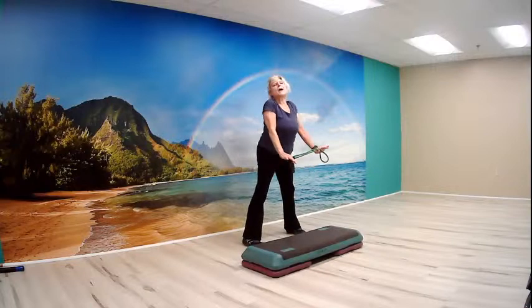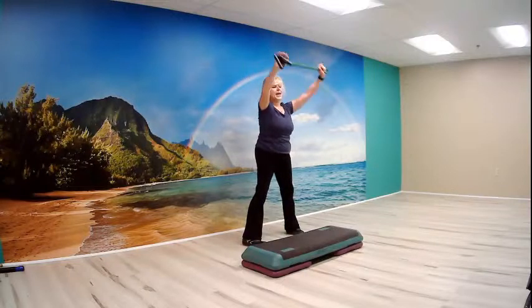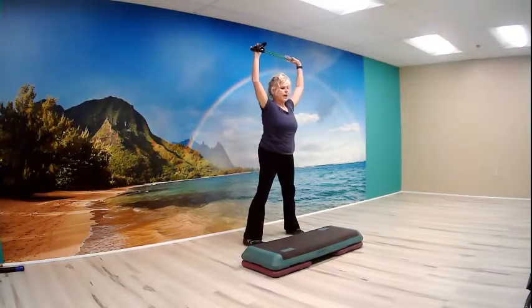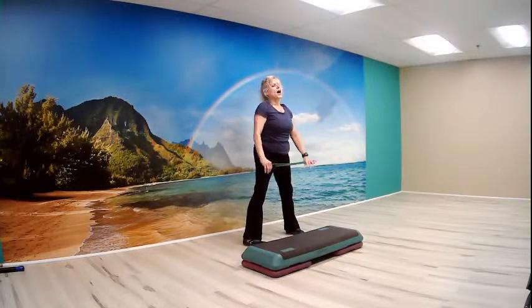Shoulder rolls back front. Take a breath and back down. Deep breath. Now let's do one more deep breath. Nice work.